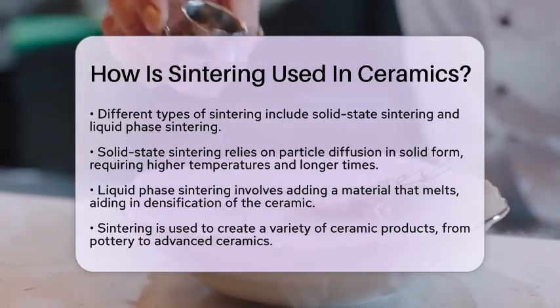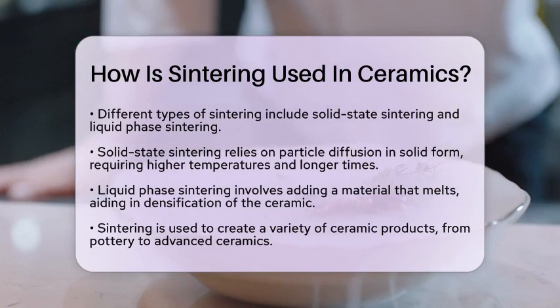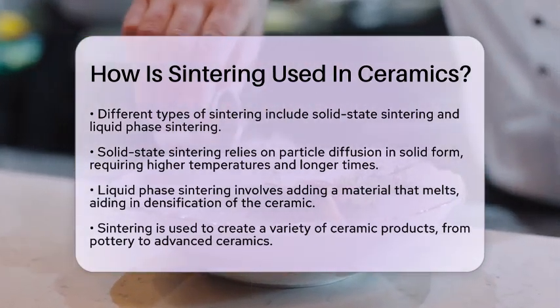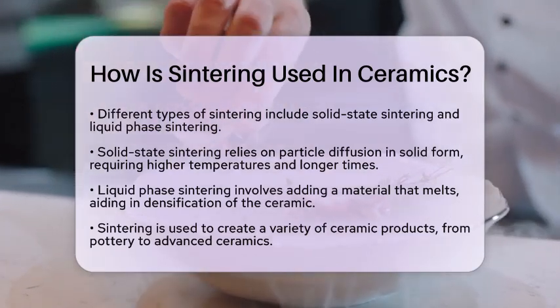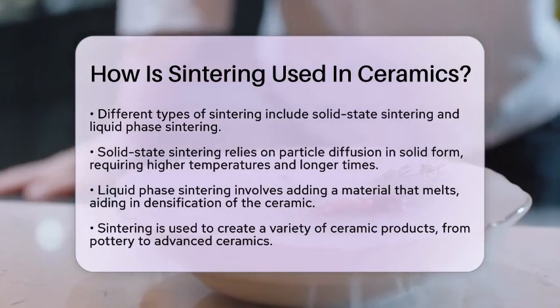On the other hand, liquid-phase sintering is used for materials that are challenging to sinter. In this method, an additive is introduced that melts before the main ceramic material. This helps in densifying the material through several stages, including rearrangement and final densification.